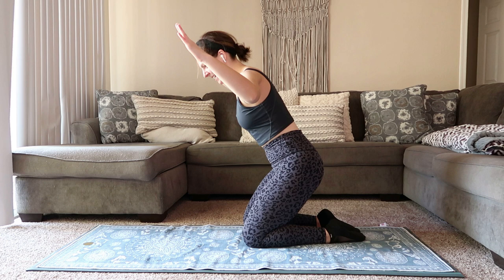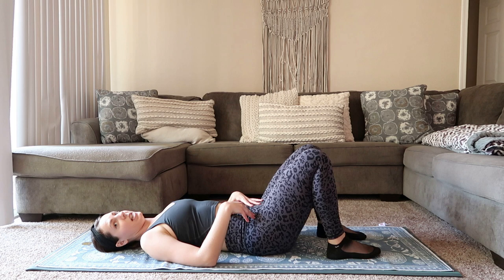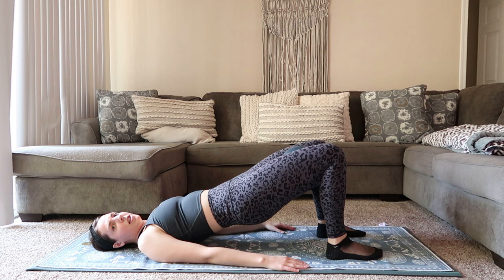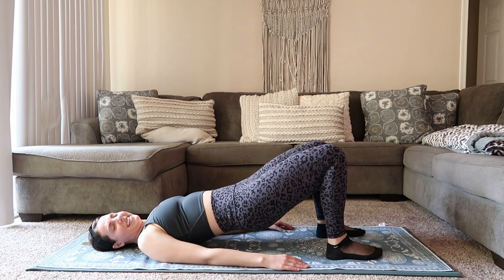15 seconds left here — we're going to come down to the mat and do a little bit of bridge work. Lower down, ball stays in between the inner thighs, feet about hips distance apart. Big exhale, scoop through the low belly, press those hips up, come to the top, pause, take your inhale. Next big exhale, tuck that tailbone under, squeeze onto that ball, lower all the way down. Big exhale, press down through the heels, scoop through that low belly, press the hips up, pause at the top. Inhale. Big exhale, slowly lower it all the way back down.